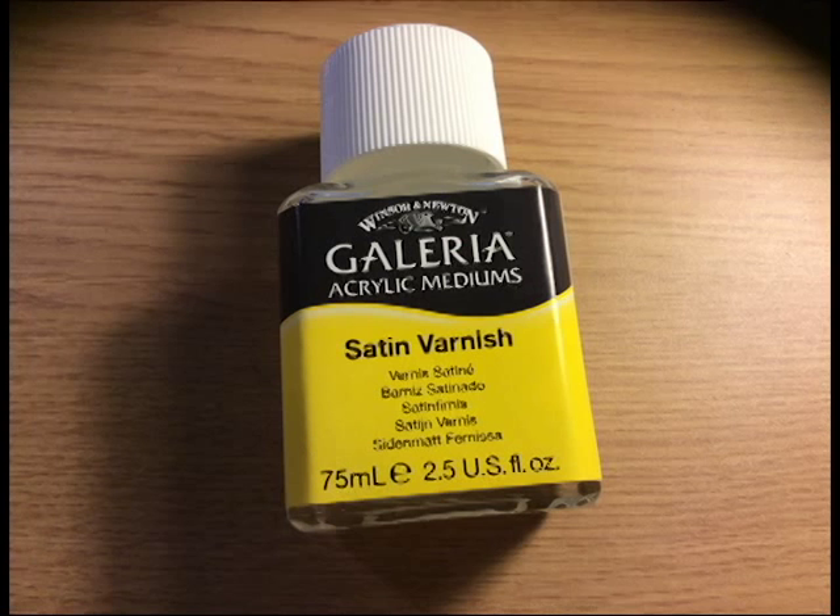I used Calaria acrylic satin varnish to varnish the gun. It's relatively cheap — about £4.75 for a bottle — and it lasts a long time as you only use a small amount and it covers a large area. Allow 24 hours drying time per coat to make sure it's fully dry, otherwise it'll just wash itself off again.